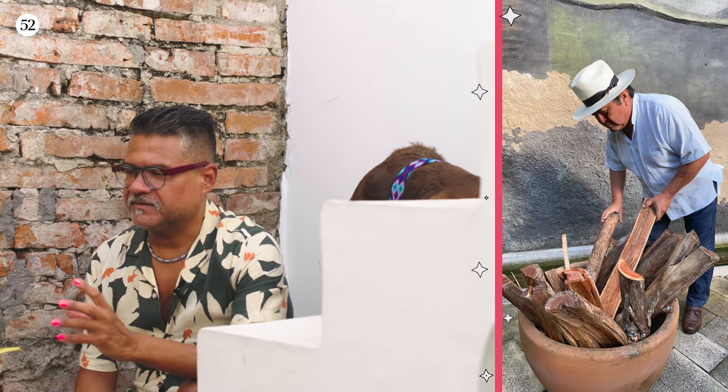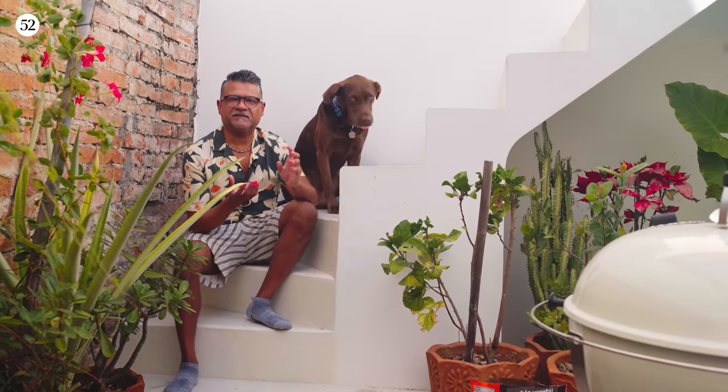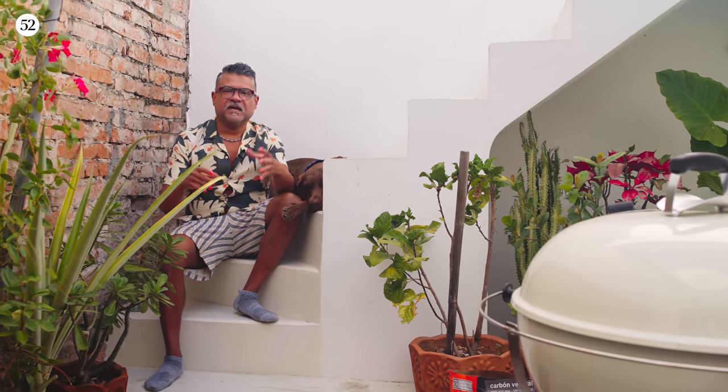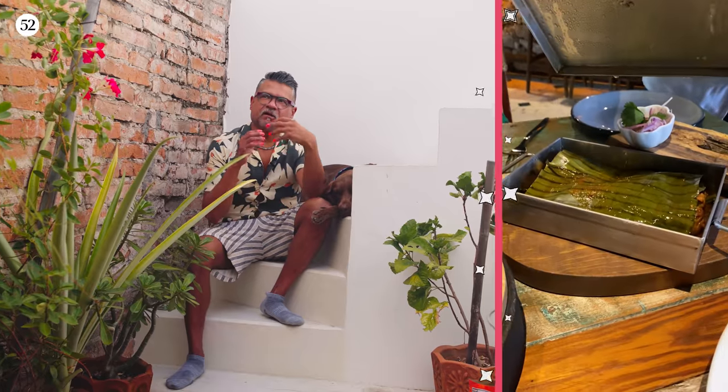Cochinita pipil is definitely the signature dish of the Yucatan and I've eaten it all over, but there was one place in particular. There's a maestro — his name is Silvio Campo. He has a really famous restaurant called Pueblo Pipil. He is the equivalent of an awarded pitmaster like you would find in the United States. He was nice enough to actually show me how he cooks his cochinita. He has five pipiles — the pipil is actually a pit dug in the ground. Their restaurant has five of them and they cook most of the dishes in the ground. He puts in his cochinita, he puts in beans, he puts in tamales, then covers it with banana leaves and puts the dirt on top. What you end up getting is all of those flavors, all of that smoke, all of the minerals that are in the dirt.